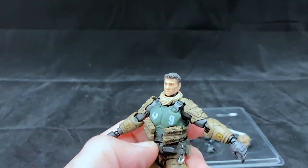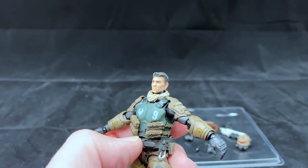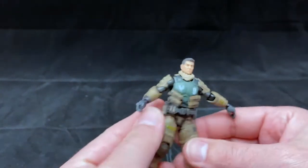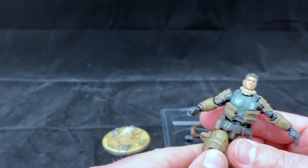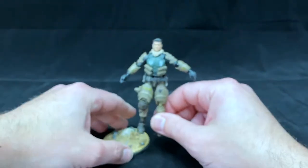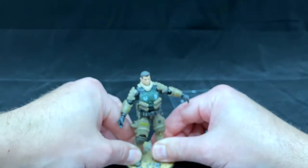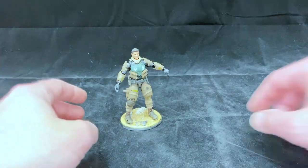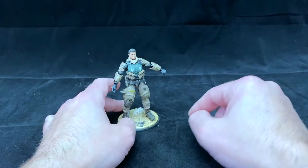The face sculpt is actually quite good — a little stylized but realistic enough. He also has toe articulation in addition to the other articulations. I think as far as the figure goes, this is pretty cool. This is my first of the line and I don't really have a whole lot in this scale, but I thought it would be good to compare him to some other figures so you get an idea of exactly how big he is.